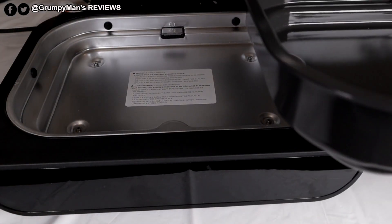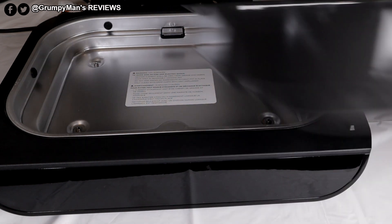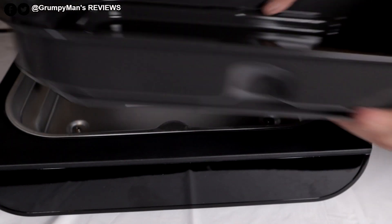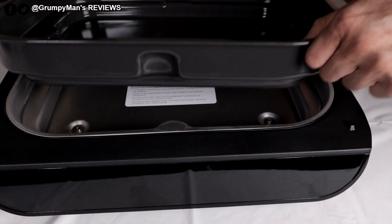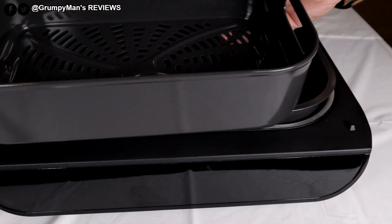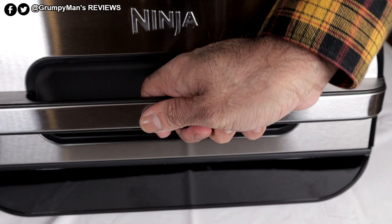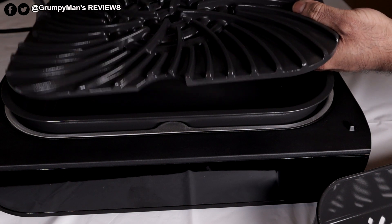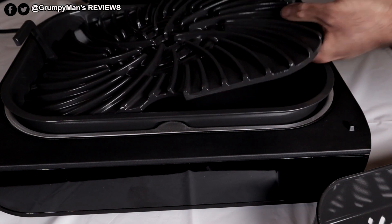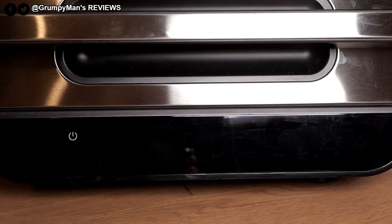Before washing everything and starting to cook, let me show how the components fit in. The big pot has a cut-out that matches the one in the unit, so it only goes in one way. The crisper basket fits in and you just close the lid. The grill plate goes in with the two handles facing forwards, then pop it down.